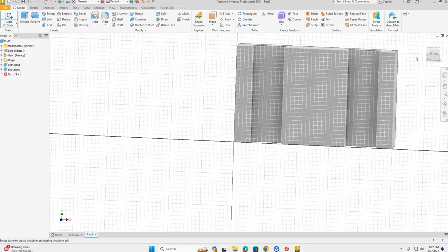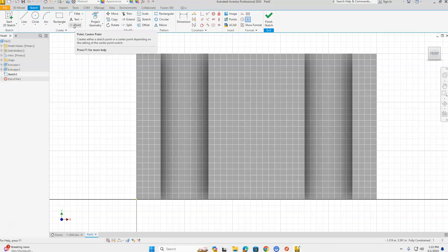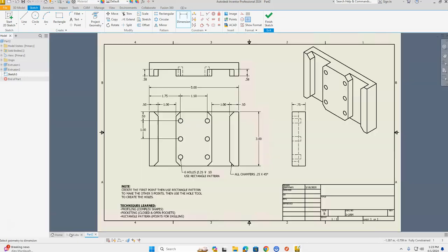The center of this hole is 1.75 inches in from the edge and 0.5 inches down from the top. With the Dimension tool, click the point when it turns red, click the left-hand side of the part, and bring the dimension up — this dimension is 1.75, green check mark. Then dimension from the top edge of the part to the point: bring the dimension out to the side — this dimension is 0.5, green check mark.